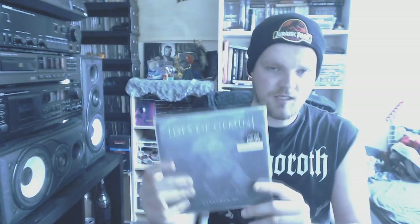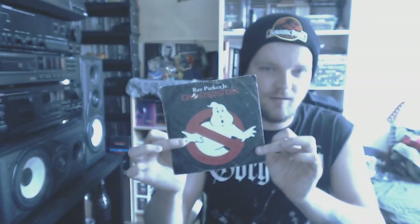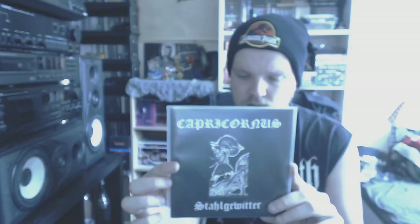There we got two Edith of Gemini 7-inches — one on a beautiful purple vinyl and one on silver or see-through. Then we got a busted up copy of the Ghostbusters soundtrack — an instrumental version. I don't know if it's still playable — looks like it's been run over by many trucks. Then some NS — Capricorns with Stahl Gewitter, released by IG Farben, so you know what time it is. Just on black vinyl. I got this at a black metal show a couple of years ago.